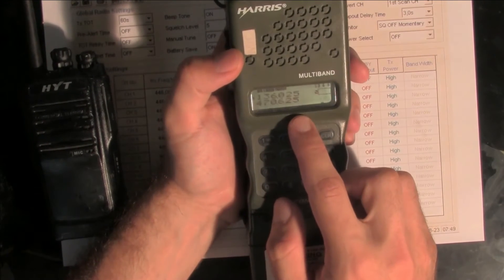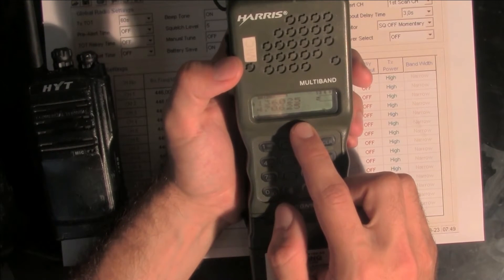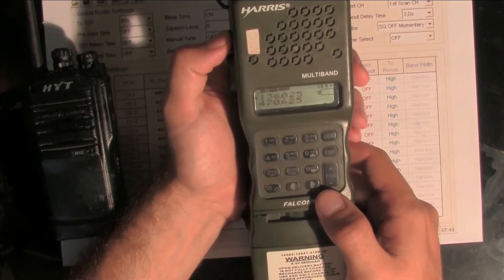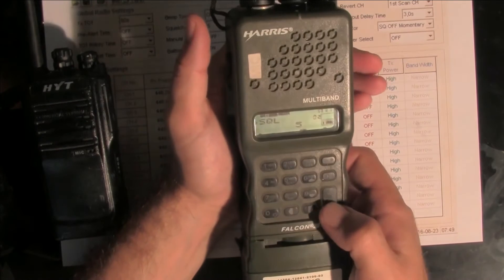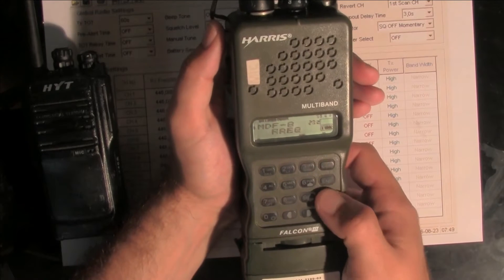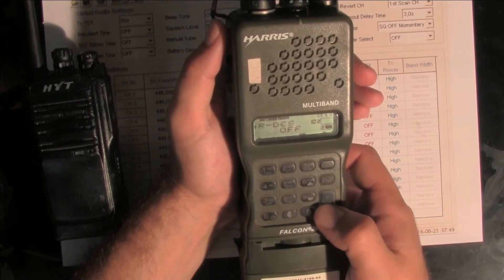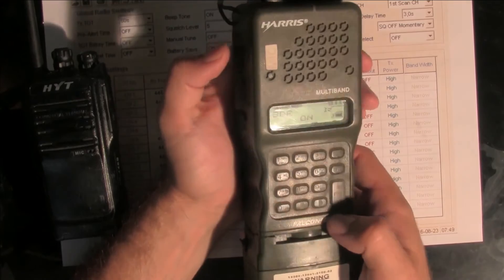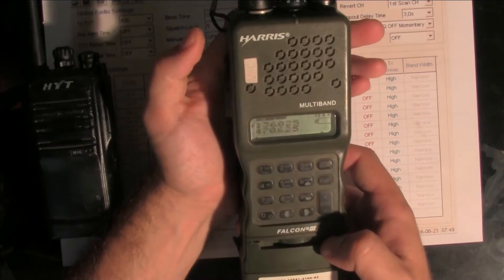As you can see, we've got a flashing dual band receiver. We don't want to work on the double band, so we are going to disable this. We are going to go to the function key and disable it — we don't need that right now.